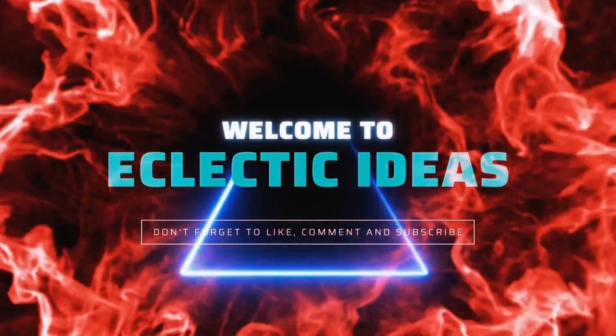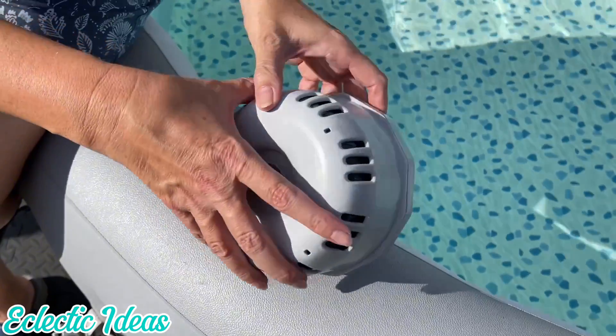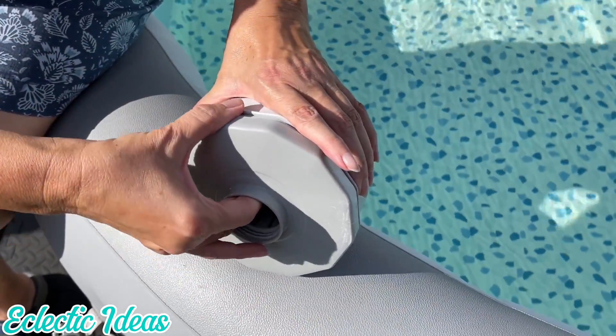Welcome to Eclectic Ideas. We just cleaned and filled our spa with fresh water. I've detached the ChemConnect unit from our Coleman SaluSpa. I'm going to put in a brand new Type 6 cartridge filter from Membrane Solutions.